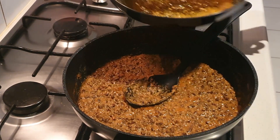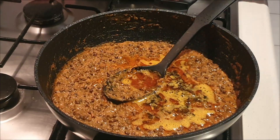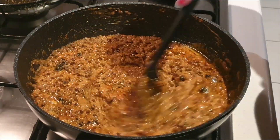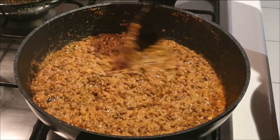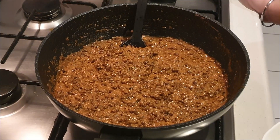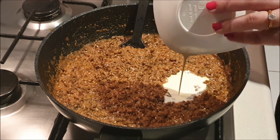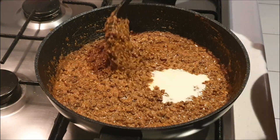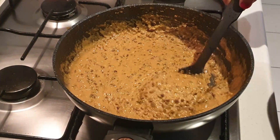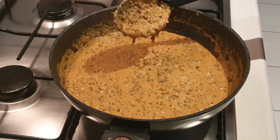Now we're going to add the final tadka to our dal makhani. Just mix it well — look at the beautiful color of our dal makhani. Mix it well and cook for a final 10 minutes. Our dal makhani has cooked perfectly and it's time to add the final ingredient — cream. Give it a nice mix and cook for two to three minutes. Our dal makhani is done and ready. Look at the perfect consistency, color, and texture.